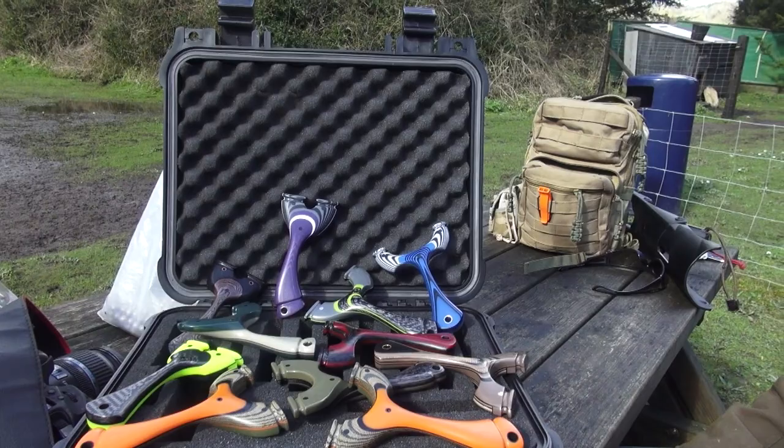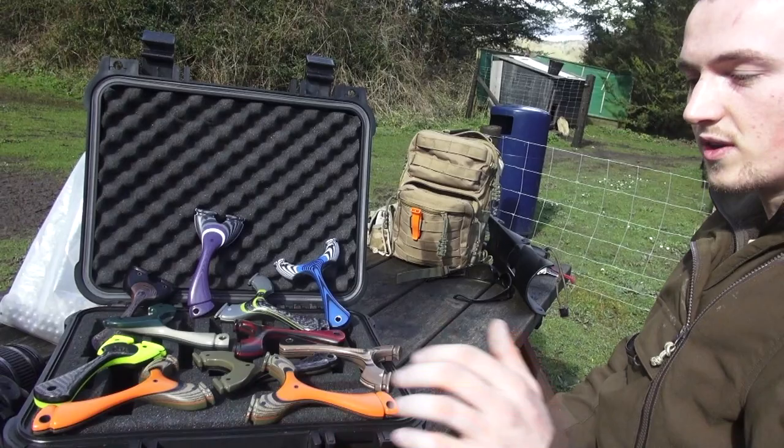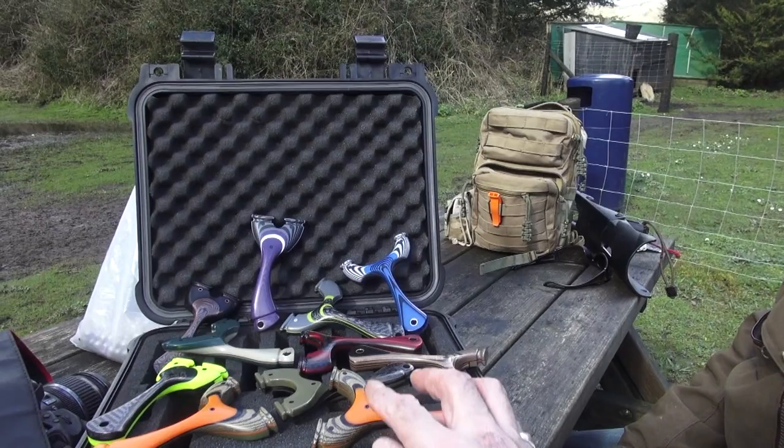Have many of these been sent off to the USA? Yeah, a few have, actually. Mainly the Apex Pro Hunter — these are only the first couple of Mustangs that I've made, but the Apex have definitely seen the States.